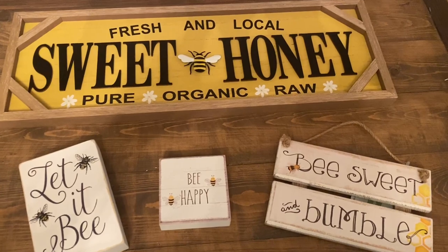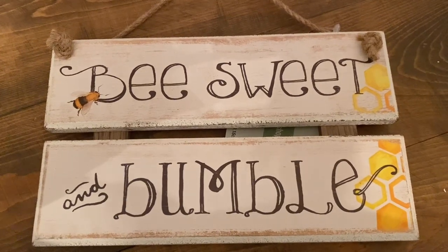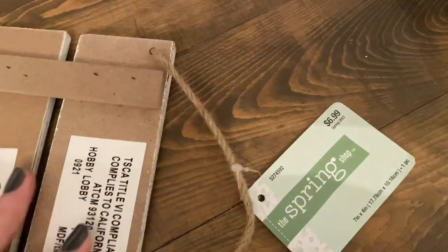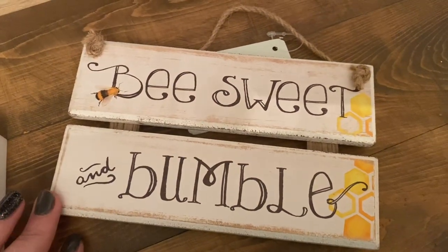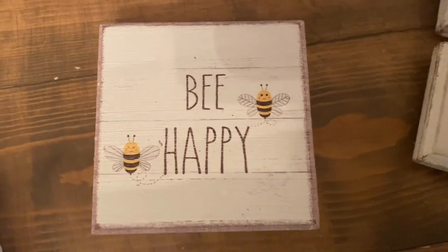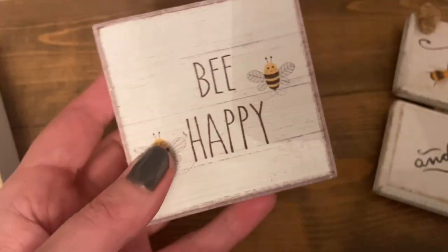First stop: Hobby Lobby. Last year I know they had a nice little collection of cute things but I was late to the game and missed out, so this time I thought I would start looking early. I noticed in the spring shop line they definitely put some new things out. First is this 'Be Sweet and Bumble' sign — it has a jute twine rope to hang it and I thought that one was really cute. Price on that one was only $5.99 with 40% off. This sign that says 'Be Happy' is probably my favorite — so cute for $4.99.